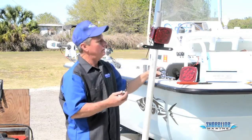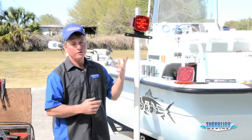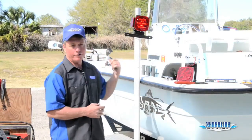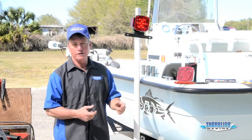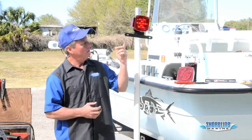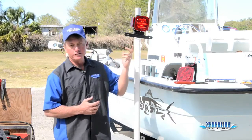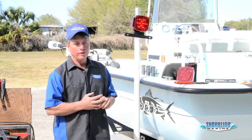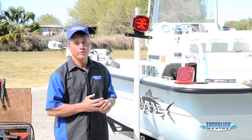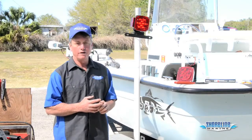It looks good. Now we're ready to test our light. You can do it a couple of different ways. I've got a battery hooked up to the front with just a little pigtail that I put battery terminals on, so I can clamp right onto the battery with the different wires and make sure all my lights are working. You can also hook it to your truck and do the same thing. Make sure you check your blinkers and your running lights. As you can see, these are working fine. I'm going to go replace the other one now and then we'll be ready to go back to the water.